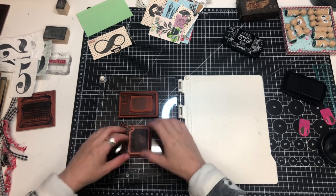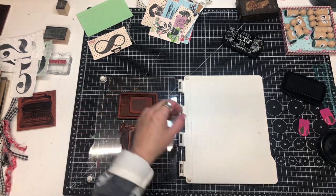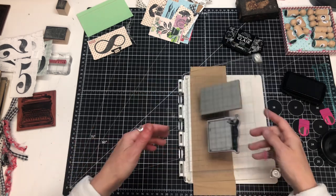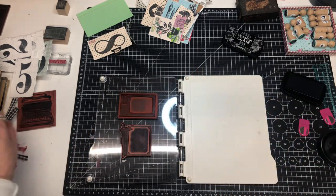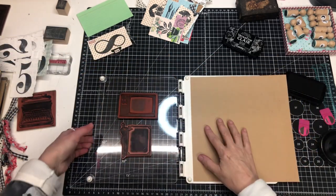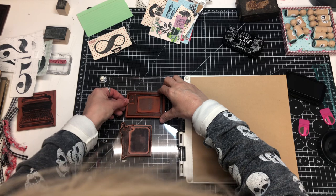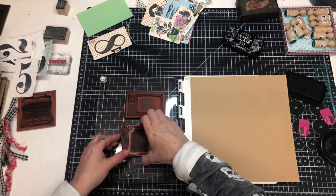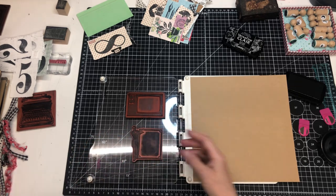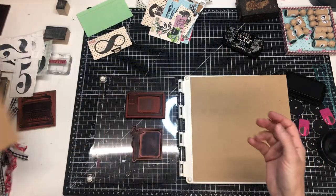I felt the same way about the stamping platform — I was like, I don't need one, I can use an acrylic block. But once I tried it, I was hooked instantly. This just makes life so much easier. I stamped it and it didn't look clear enough, and you could never eyeball that again — never.